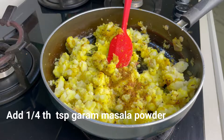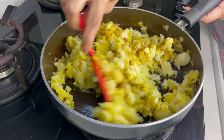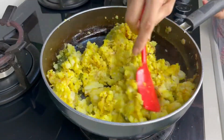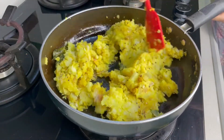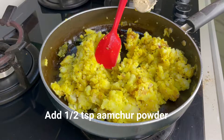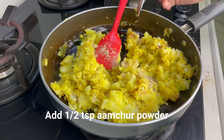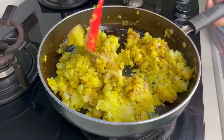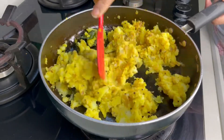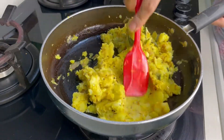Now we will add a little hot masala and mix it with a spatula. Friends, this masala is yellow, not red. But if you want, you can add a little red powder. I have added a little powder and we will mix it well.